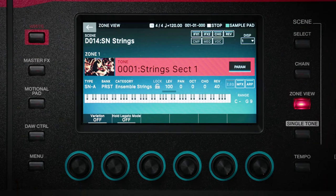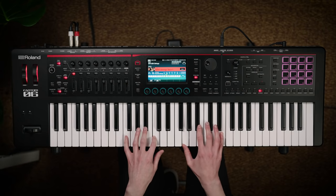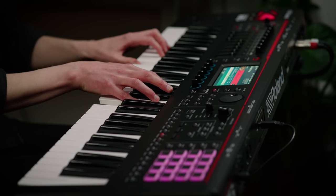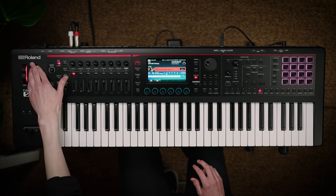The lush sounds of supernatural strings help you deliver moving orchestrations by mimicking the dynamics and playing behaviours of string players. From full string ensembles to solo instruments there's a wide range of excellent tones to choose from. When playing the supernatural string tones you can use the mod wheel to further adjust expression. Or you can assign playing techniques like staccato and pizzicato to the S1 and S2 switches so you can bring them in as you play.